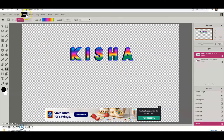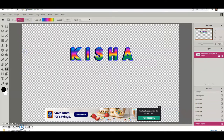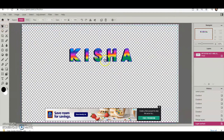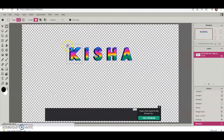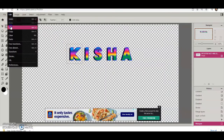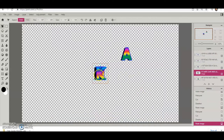Before moving to the next step, make sure you have it set up how you want so you don't have to start all over. Now go up to Layer and hit Merge Visible so it becomes all one layer. Grab the marquee tool, drag it over one letter, hit Edit, and click Edit Paste. I'm going to pause the video so I can do that for each letter.